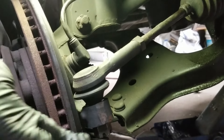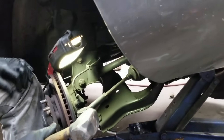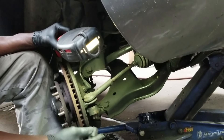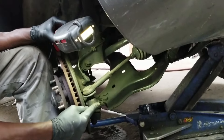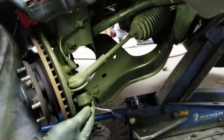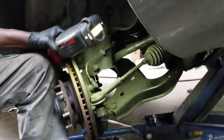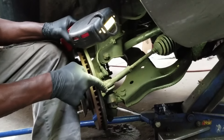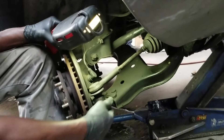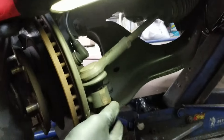The tie rod end was locked in and I couldn't pull it out, so I used a baby sledge — a decent-sized hammer. Hit right on this area here. Leave the nut on because if you miss and hit the thread of the tie rod end, you won't be able to get the nut back on easily. Give it one or two good whacks, and make sure you don't hit the boot so you don't split it. Once you whack it, it will pop out and set itself free, and then you can take the nut off.